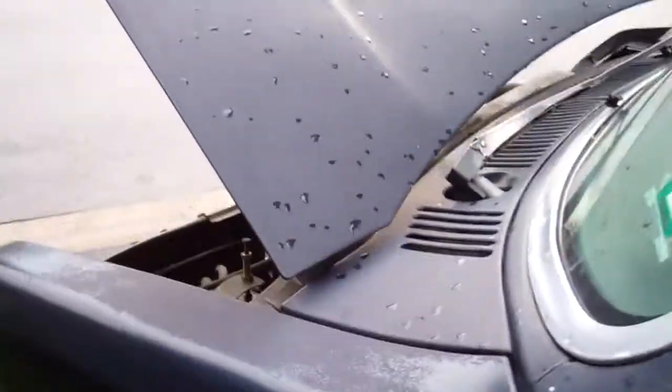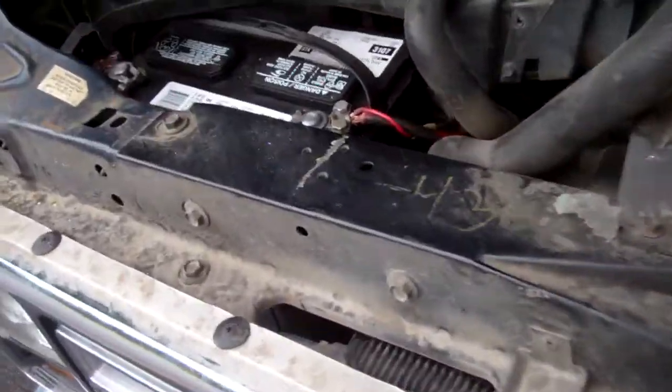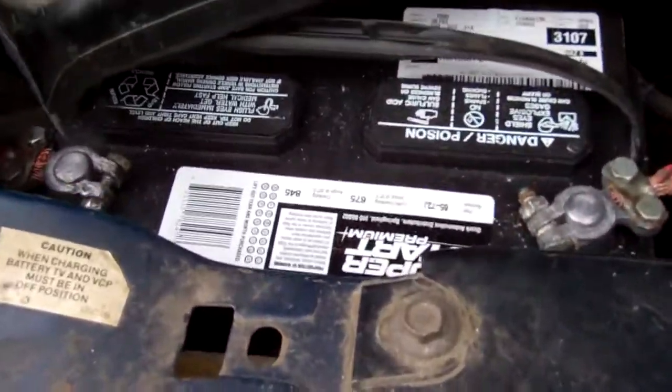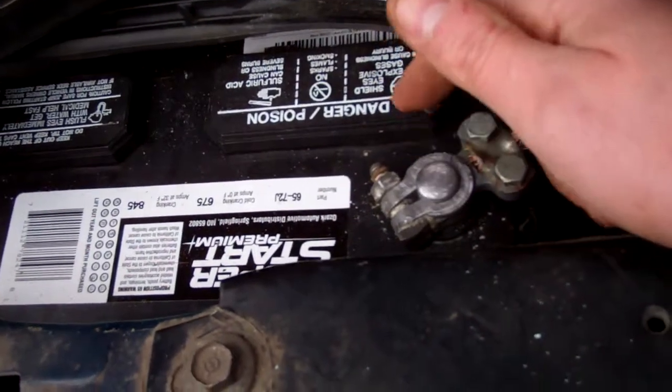Hey guys, how's it going? Success at last! I took the advice I got and went through all those emails, and I'll tell you what, it worked. What I did was I took off these pieces here, these connectors.